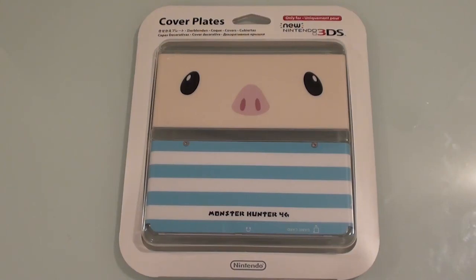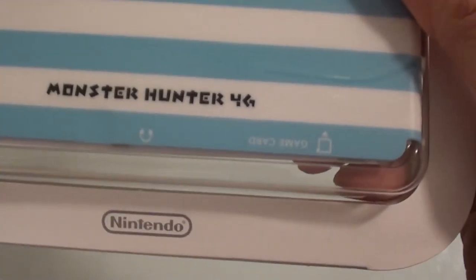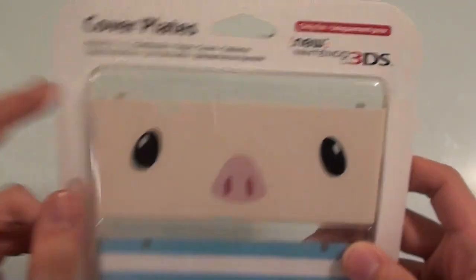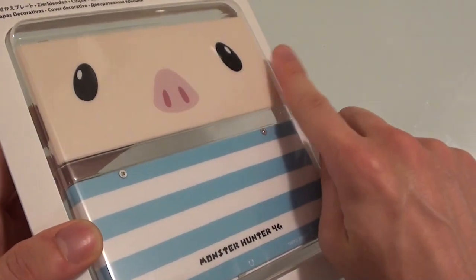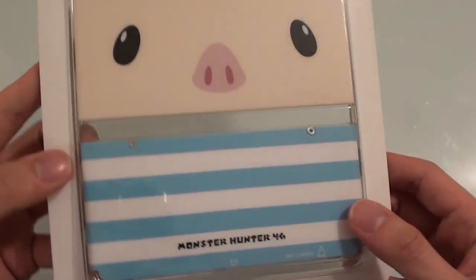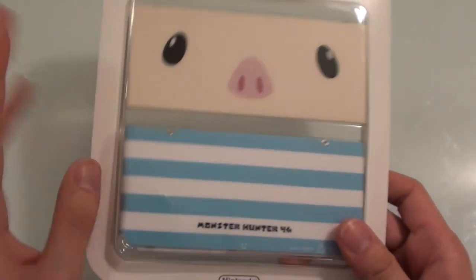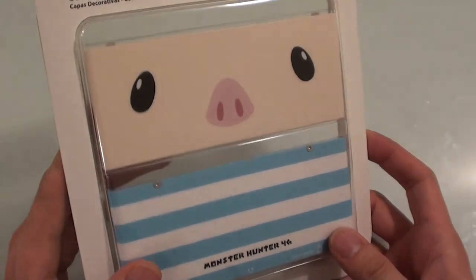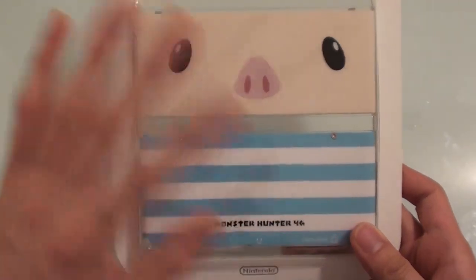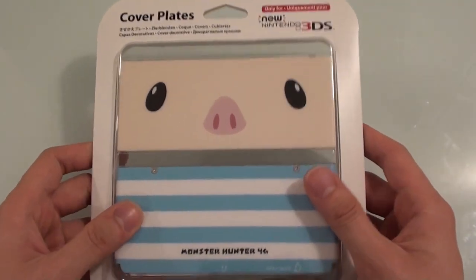Hello and welcome to another Nihongo Gamer video. Today we're going to be unboxing the Monster Hunter 4G — or Ultimate as you call it in the West — cover plate for the new Nintendo 3DS. This is a cover plate based on a character called Pugi in Monster Hunter 4G. It is a pig, and I think it's just your pet in Monster Hunter. I think you can actually use it for something in the game, but I haven't yet figured out what you're supposed to do with the pet. I just know that it's cute and that you can pet it whenever you feel like it. So let's go ahead and unbox this cover plate.